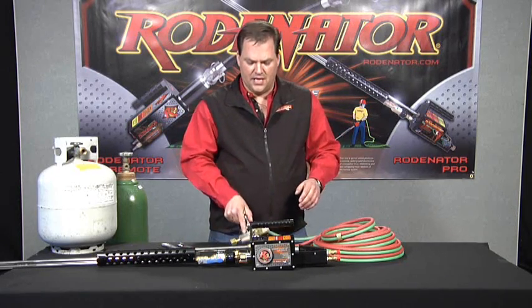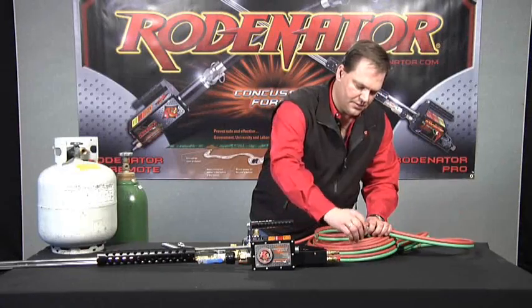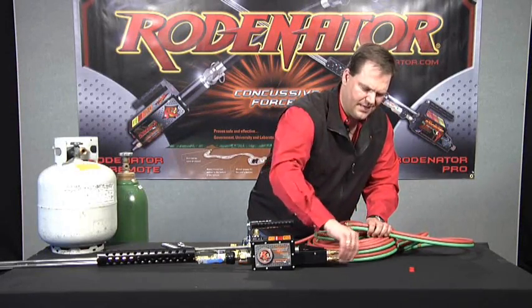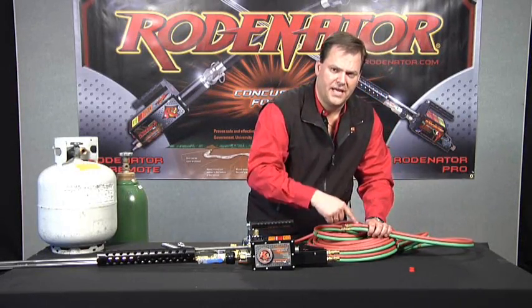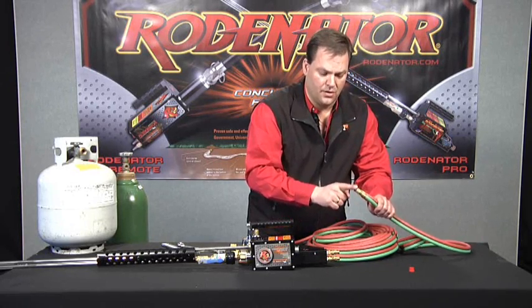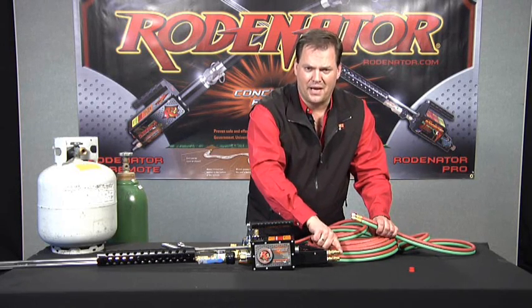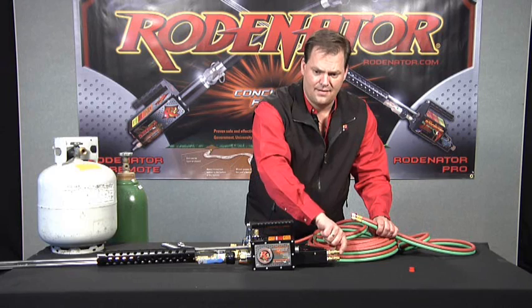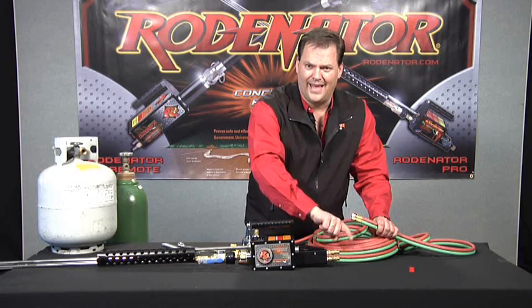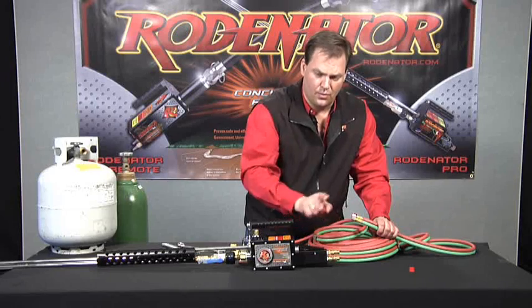Before putting these on the cylinders, let's hook the other end of the hose up to the back of the Rodinator. Pull your safety caps off, and it's important to hold onto these. If you ever take your hoses off the back of the Rodinator, you want to cover both ends of the hose and the back of the Rodinator, because little insects and spiders can get in there and bring debris in, which can clog up the system. Always keep these covered when not hooked up.